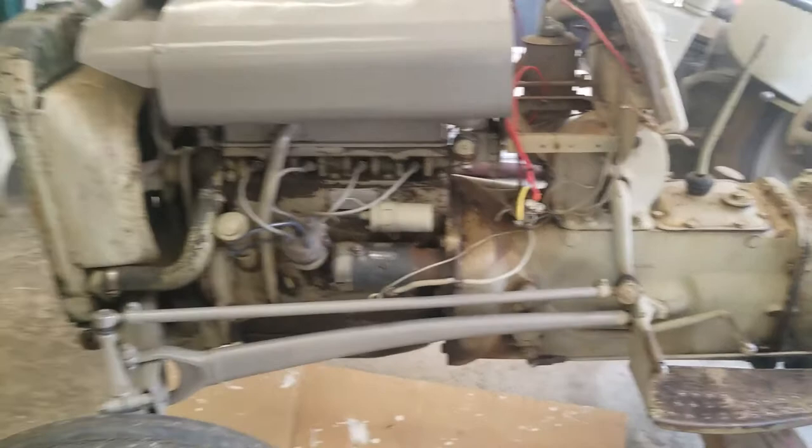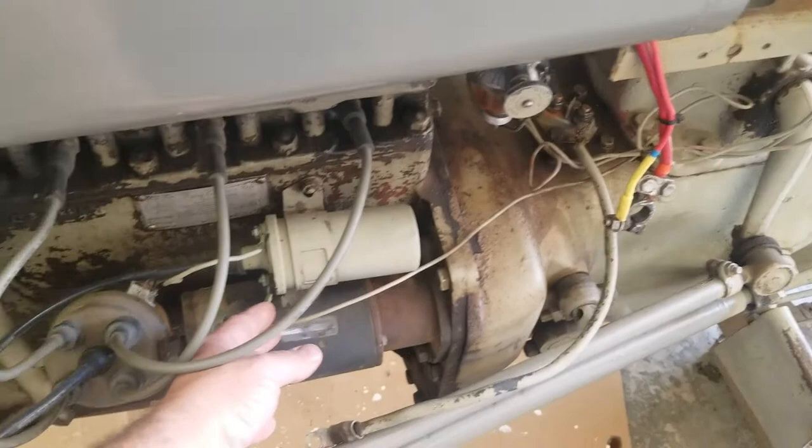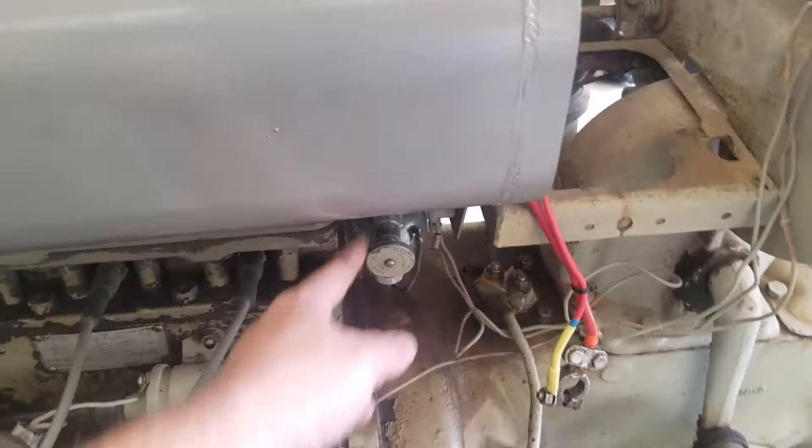We've got some things disconnected already. We disconnected this wire from the engine coil, we disconnected the starter, we pulled the battery out, and we do have the fuel shut off.